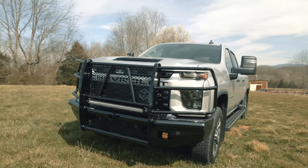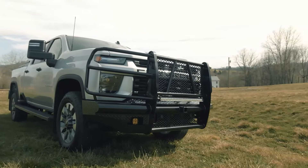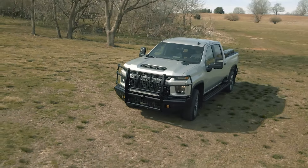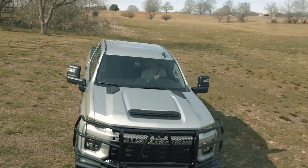Originally designed for ranchers and farmers that needed more than just a tough looking bumper, but rather one that could assist in a full day's work, this is the iconic ranch style bumper that started it all and paved the way for those behind it that only aspire to do the same.